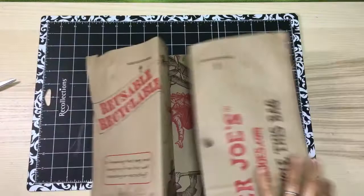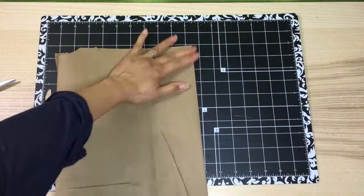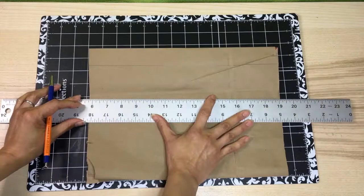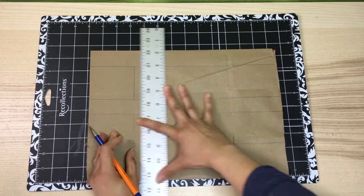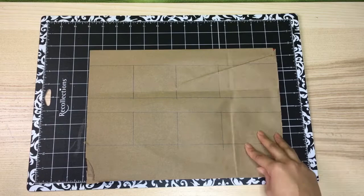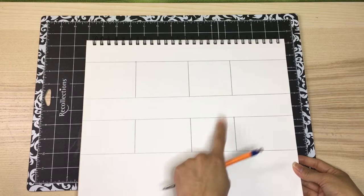Fold it down. Then take a ruler or a long straight edge and draw four horizontal lines approximately two inches apart from each other. Turn the ruler around and draw vertical lines to create boxes that are approximately three inches wide. These boxes are your thumbnails and you'll sketch inside of them. I'm going to switch to a sketch pad right now to make it easier for you to see what I'm doing.